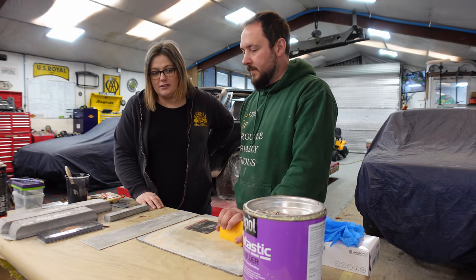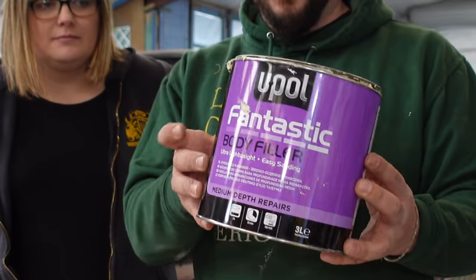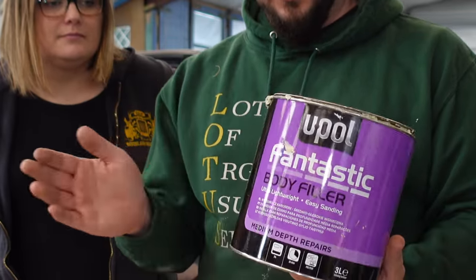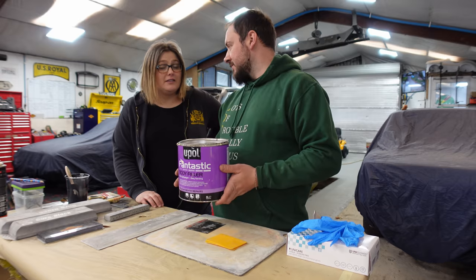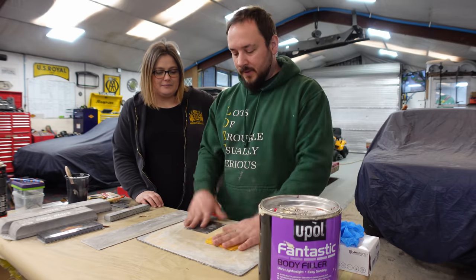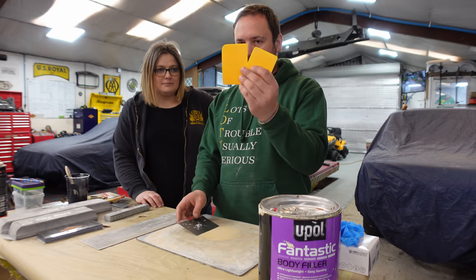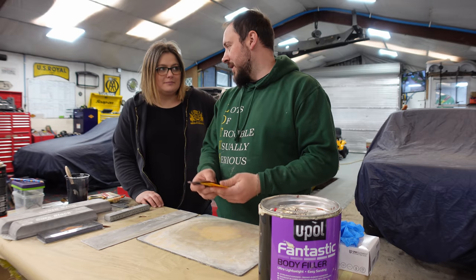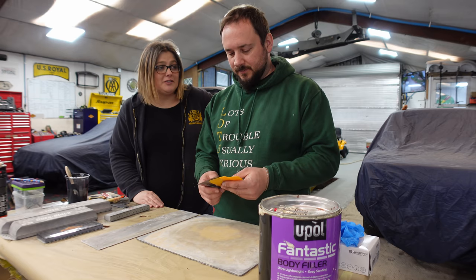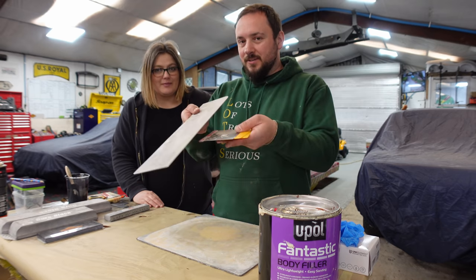We're going to run through what we'll be using today. Starting with filler — this is my favourite filler. There are plenty of others but this is the one I like to use. It's called 'Fantastic' — they nailed the branding on that. Then we have filler spreaders: a metal one and trusty old plastic ones. Lewis has had them for a long time; you've got to keep them clean.